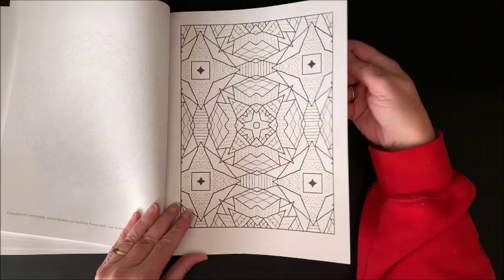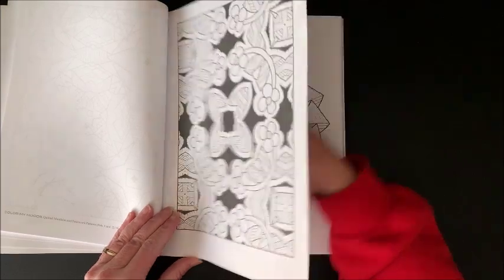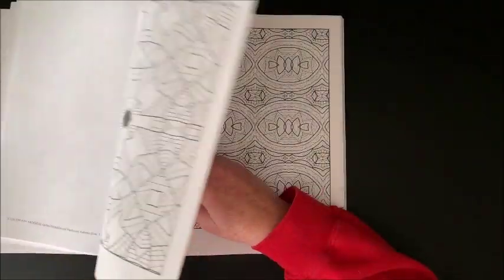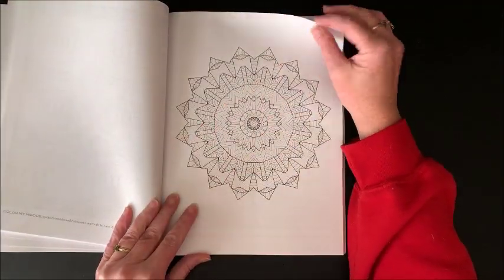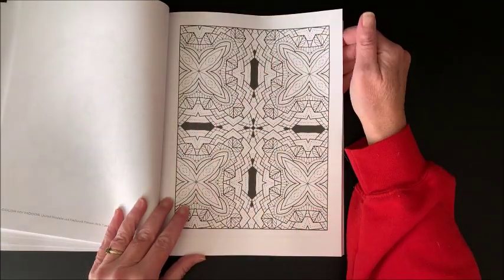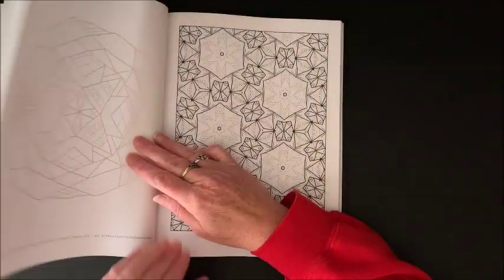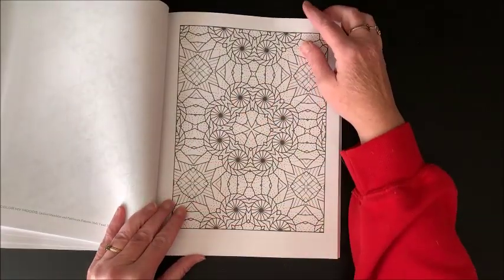And then here you have her patchwork quilting designs. Yeah, I do like the mandalas in here. Here's a more simplistic one - you know, if you just wanted to lay marker down on there. These are single-sided pages so you could use your alcohol markers in here.